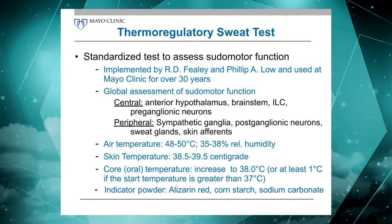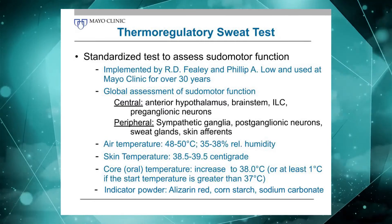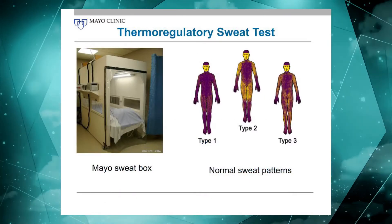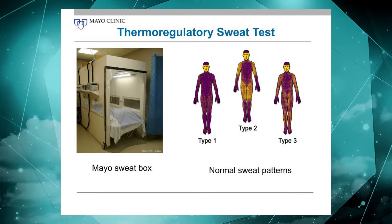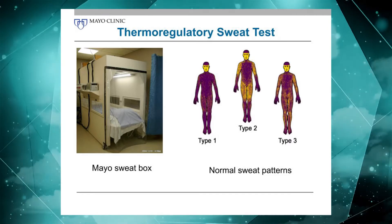The powder we use is Alizarin red, mixed with cornstarch and desiccant sodium carbonate. This is what our sweat chamber — one of our sweat chambers — looks like. It's kept quite open; it's just a curtain that keeps the humidity and temperature in, so claustrophobic patients usually have no problems getting through it.